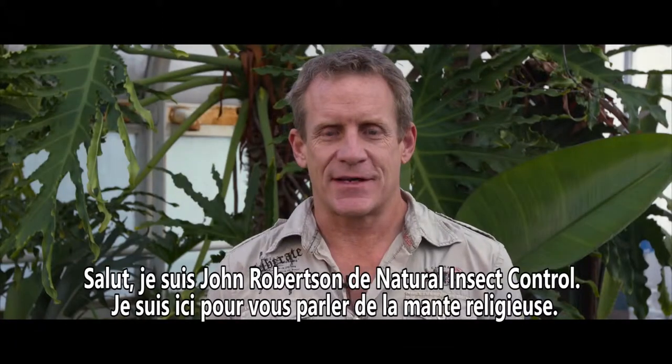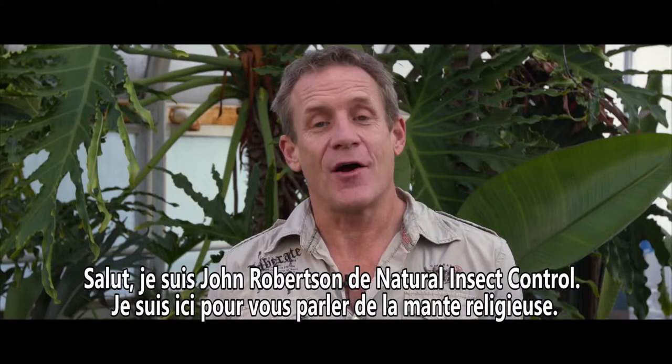Hi there, I'm John Robertson from Natural Insect Control. What I'm here to talk to you about today are praying mantis.